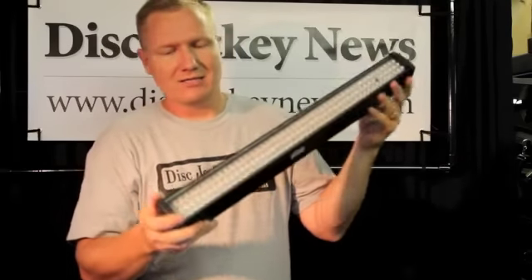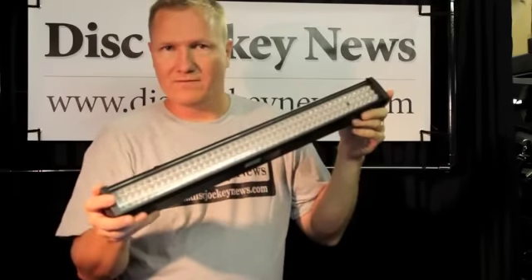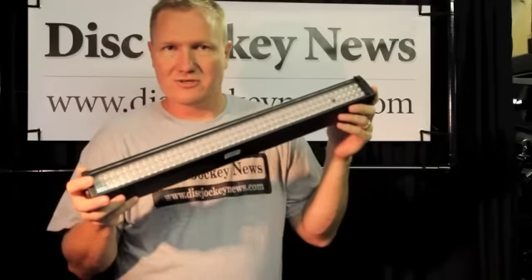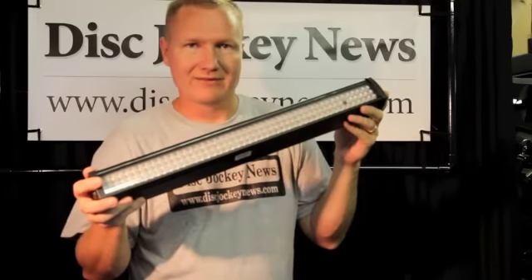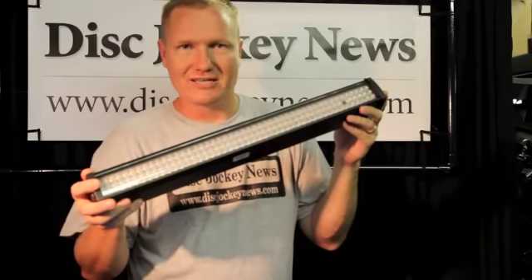Check this out. Again, this is the American DJ MegaGo Bar 50, one of the new MegaGo series lights. I think it's going to be a winner for American DJ, and especially for guys who are doing uplighting. I'm John Young with the Disc Jockey News.